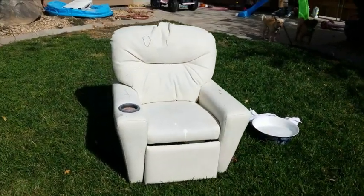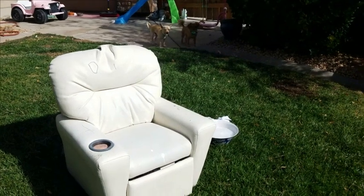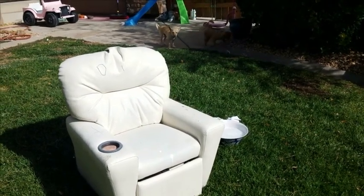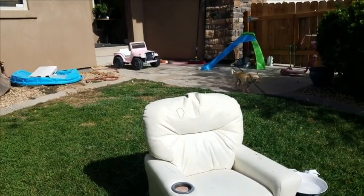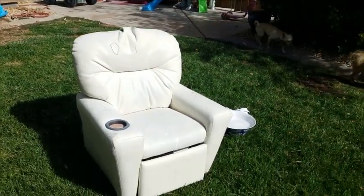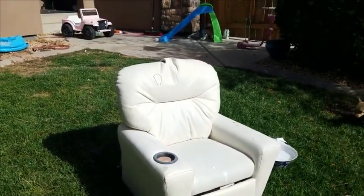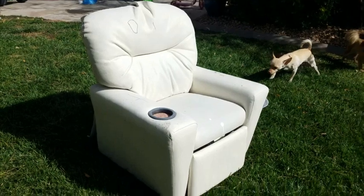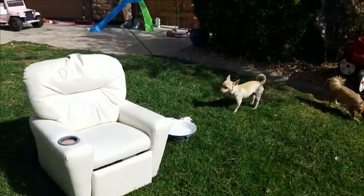Hello everybody, I'm doing my first DIY video here, so be kind. I've been doing a lot of projects over the last few years — you can see this Jeep in the background — I've done a lot of furniture, a lot of paint, and I get a lot of questions. So I wanted to do a DIY video and share it, give people an idea of what I do and what you can do at home as well.